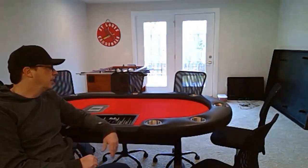Hey everybody, welcome back to the Man Cave Poker Club. This is the table, and this is the review of the BBO poker table that I custom ordered back in September.